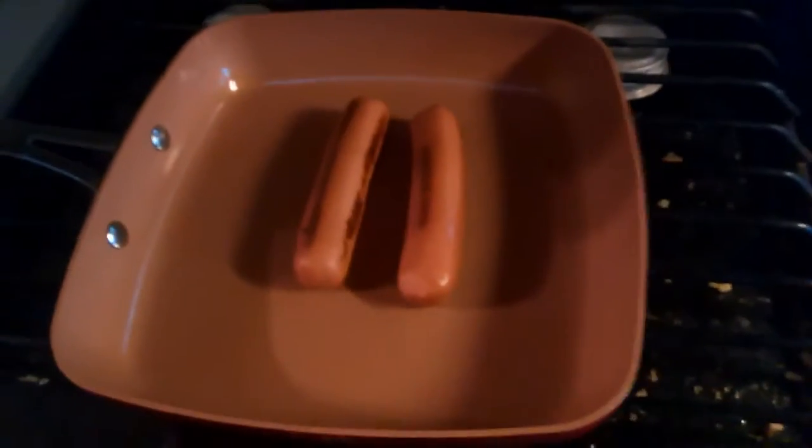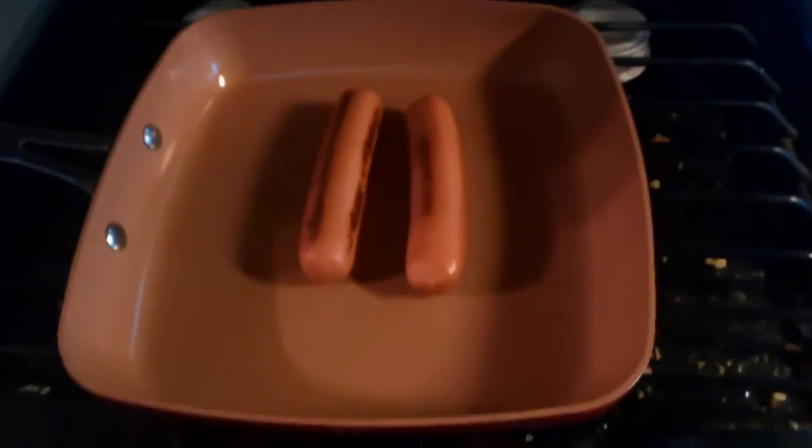But this pan — these hot dogs are not even attempting to stick to it at all. In fact, I can't even get them to stay in the middle of the pan so they'll cook. They just slide everywhere and I haven't put any oil or anything in there. You can see the pan is dry.